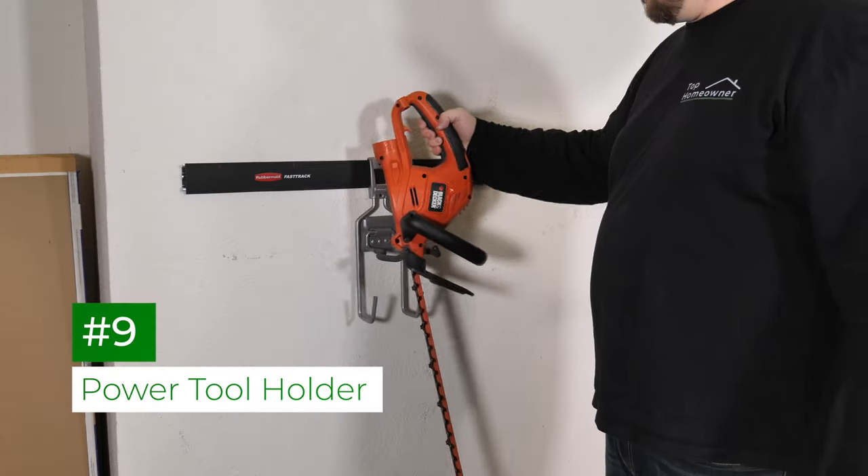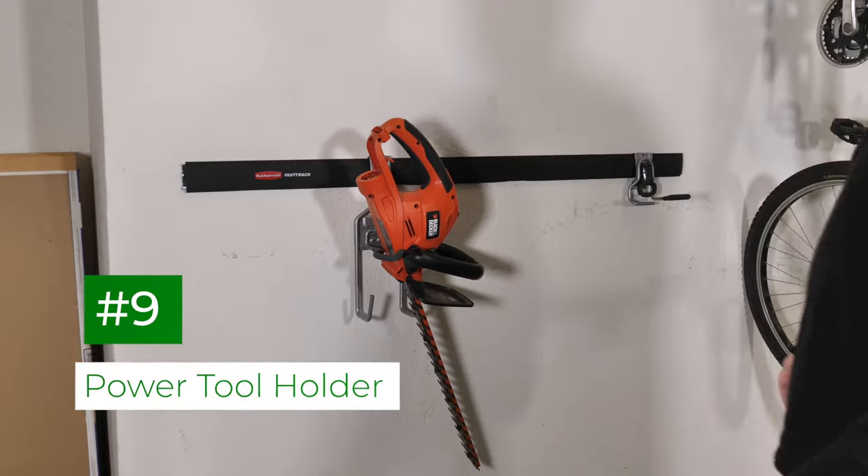The power tool holder is a great solution to keep lawn equipment organized and handy, especially lawn trimmers.